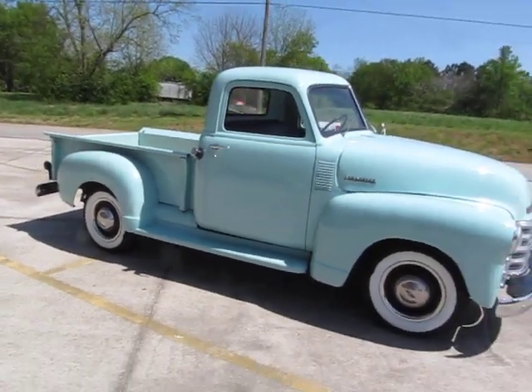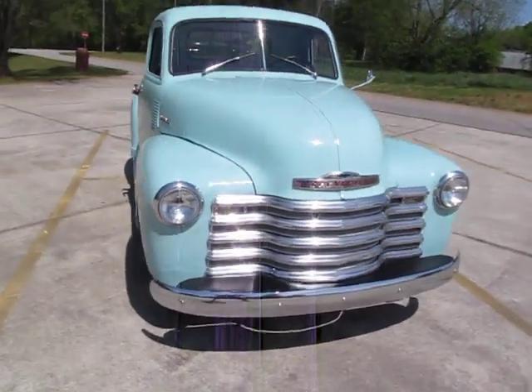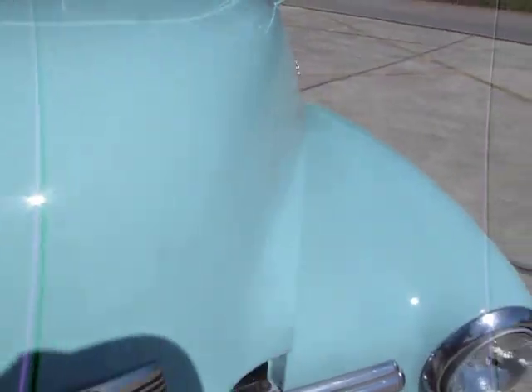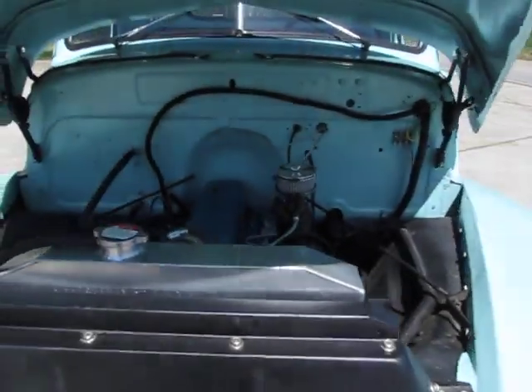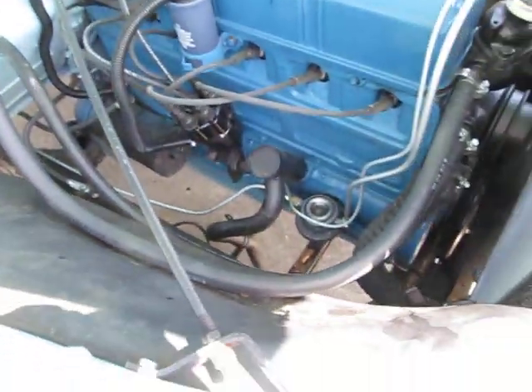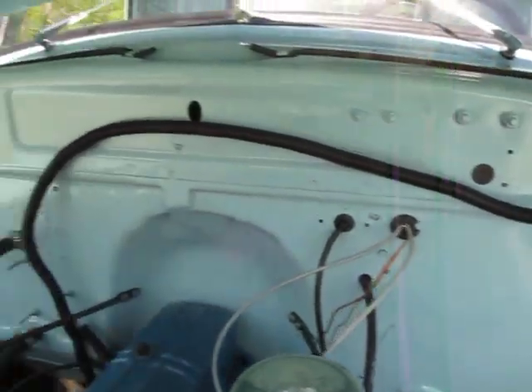I'm just absolutely in love with this color. Absolutely beautiful. Engine runs fantastic. The reason he was having a hard time starting it is because he had his foot on the brake instead of the clutch. Nice engine detail. The fender wells are clean and rust free. Firewall rust free.